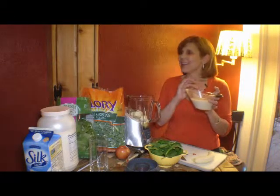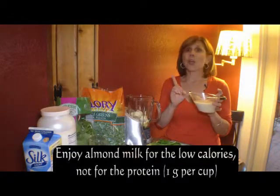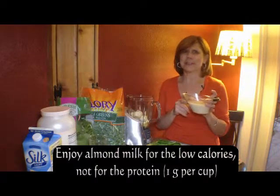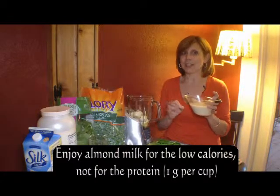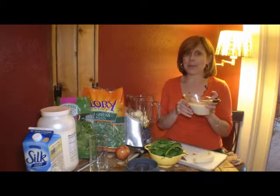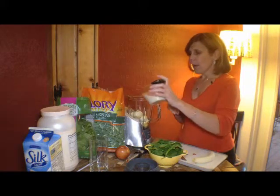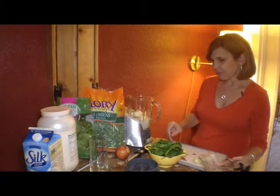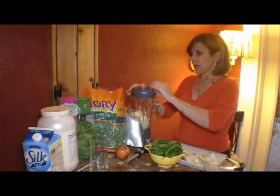This is eight ounces. Almond milk has no protein — maybe a gram per eight ounces. I know a lot of people say it's a good source of protein, but it is not a good source of protein. So whenever you hear someone say almond milk's got protein, it doesn't. Anyway, I'm not going to put the whole amount in here, maybe just about three quarters of it. Go ahead and blend it up.